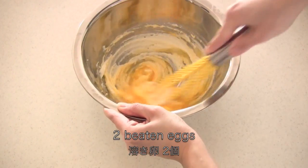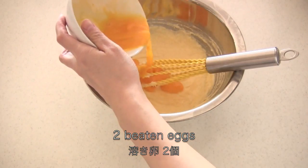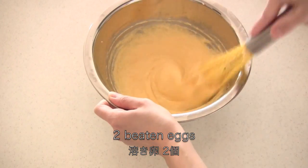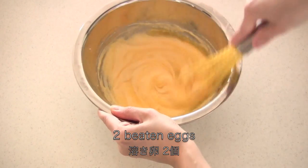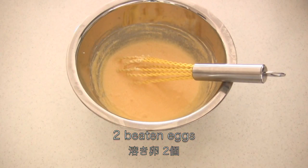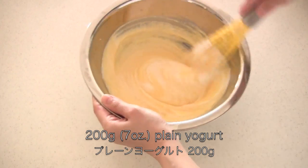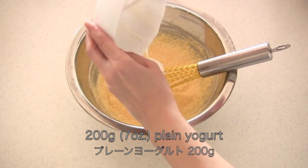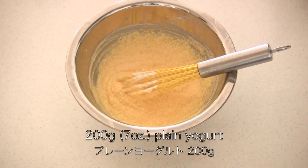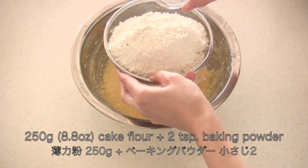Add 2 beaten eggs little by little and mix well. Sift in cake flour and baking powder and mix well.